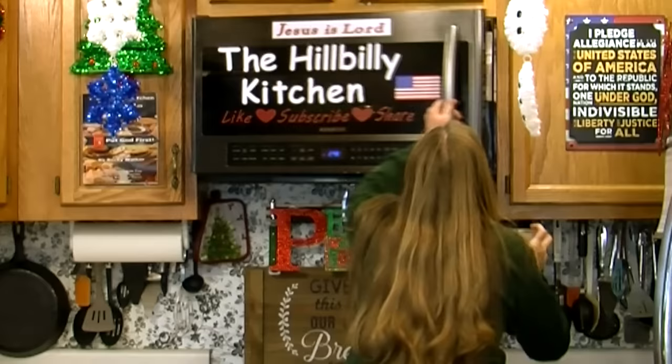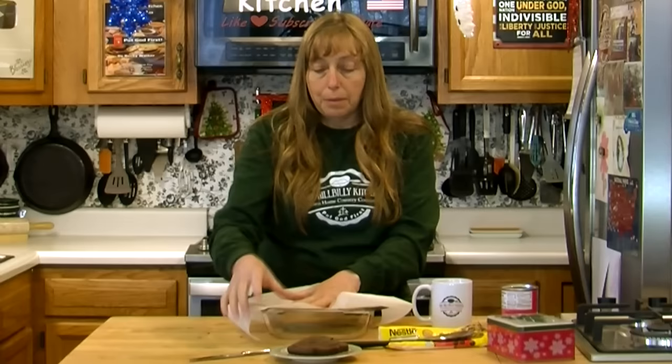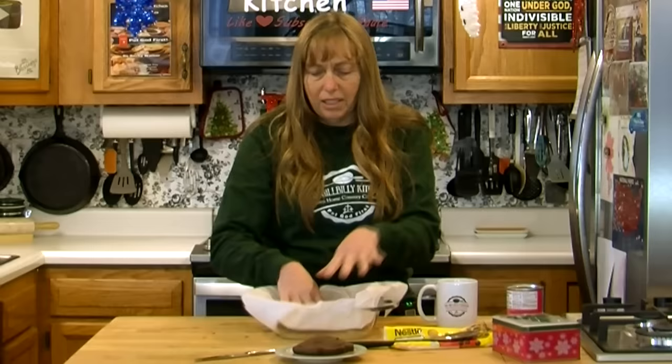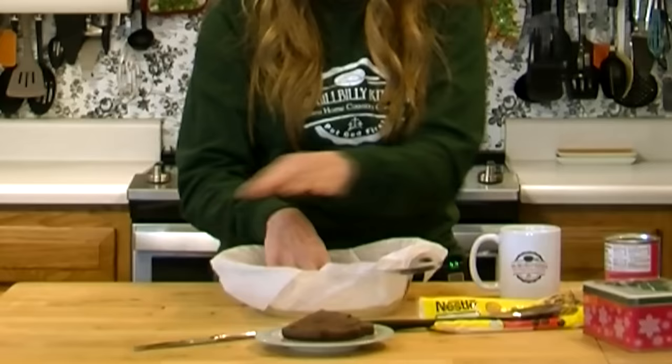You do want to line your pan because this is not going to give you the same consistency as cooked fudge — it's a little bit softer and more moist. It's going to set up really nice, but it's going to be very hard to cut and get out of the pan if you don't line it so you can just lift it out. Just make sure whatever you're lining it with — parchment paper, wax paper, or plastic wrap — comes out over the edge of your pan.